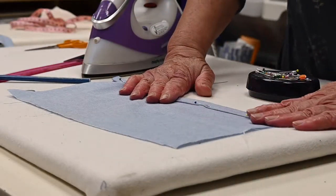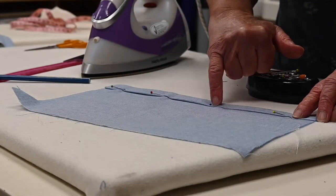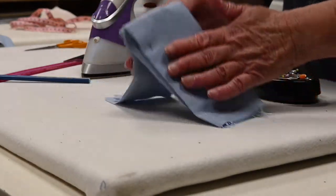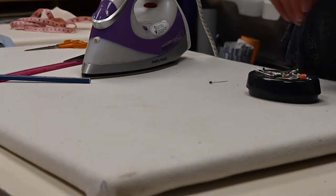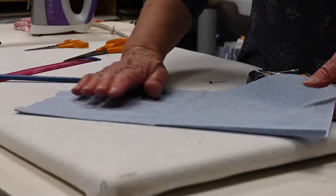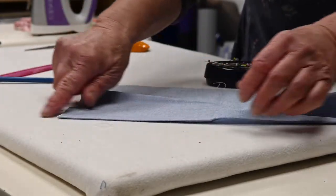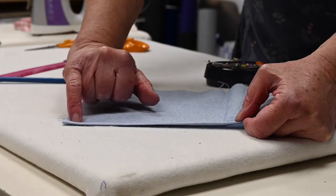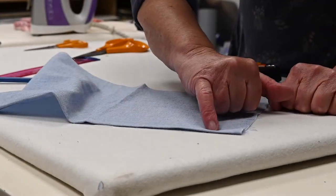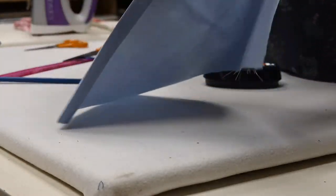So that is the new hem taken up and ready to sew. If doing it on a sewing machine, stitch fairly close to the edge, just about where the pins are. But if you don't have a sewing machine or want an invisible hem, here's one I prepared earlier — I've turned the hem up, double-turned it, and stitched part of it. If I flip it to the right side, you cannot see any of the stitching, and that's what we want to achieve.